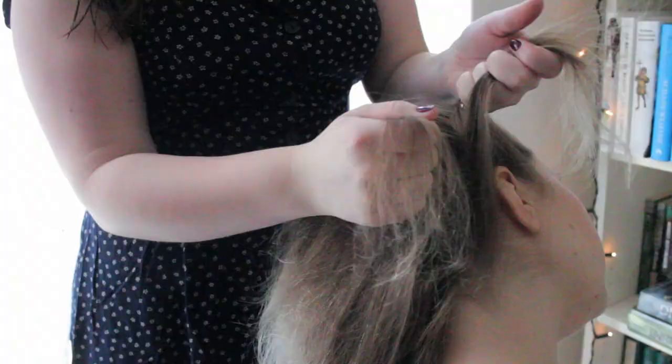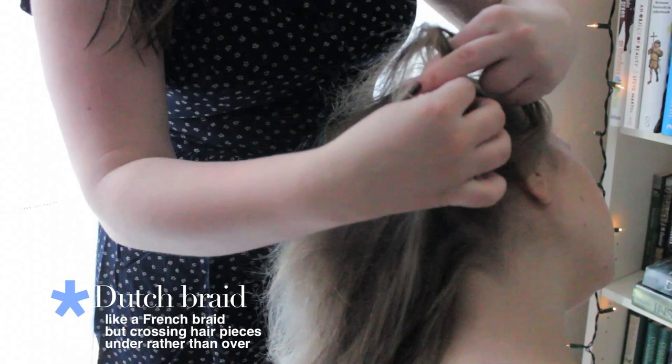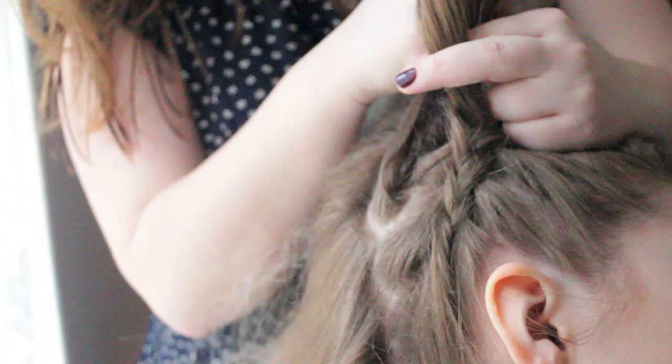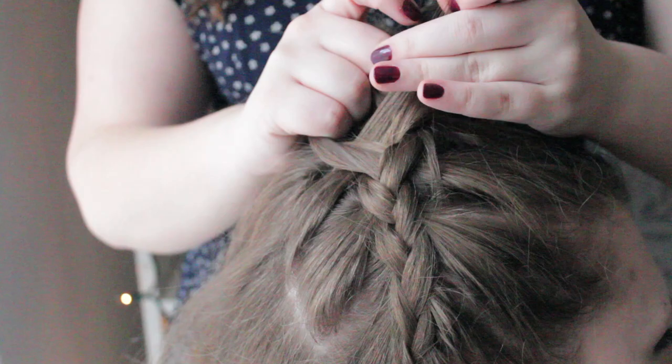With the Dutch braid, you braid underneath. So we're just gonna get three pieces and then I'm gonna start braiding by just going underneath. If you've done the first ones, you start picking up pieces. Make sure you section off a piece and then you add that to the one you're doing. So I'm just gonna take these kind of long sections at the front and pull them back. You don't want to end up making your subject look like a dinosaur, so make sure you push those down.